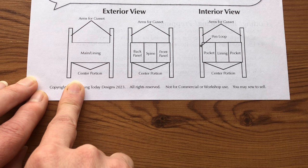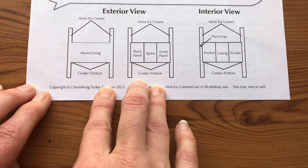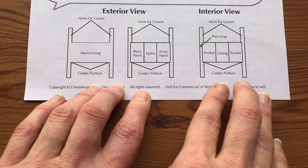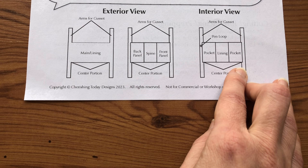The portion in the middle — the area between the two 90-degree angles of the arm gussets — is called the center portion. When you're looking at the exterior right side up, the back of the cover will be to your left, and the front of the cover will be to your right. When you're looking at the interior right side up, your left pocket will have the pin loop — that will be your front pocket — and your right pocket will be to the back.